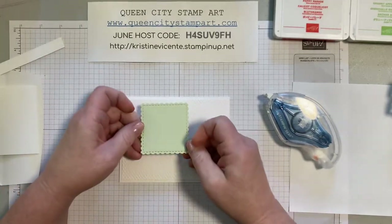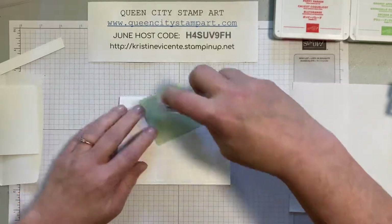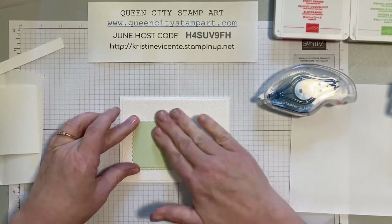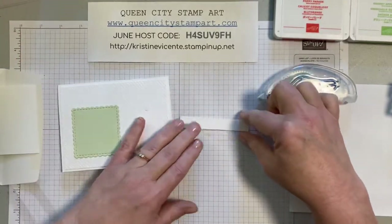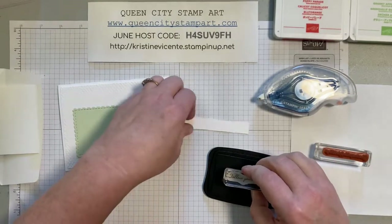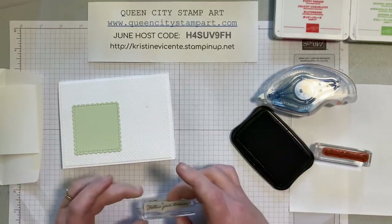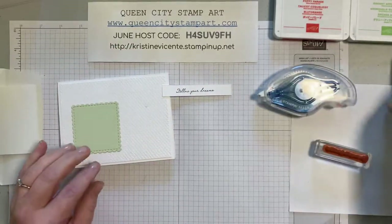I also cut a panel out of soft seafoam using one of the little postage dies from the snails dies set. It's kind of fun to mix and match the different elements and I really like this little panel. We're going to add this layer and then stamp the outside sentiment on it in memento black ink.